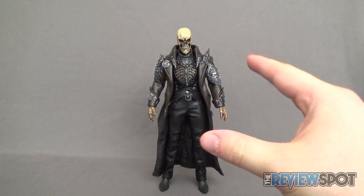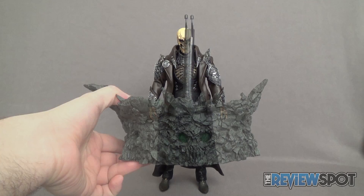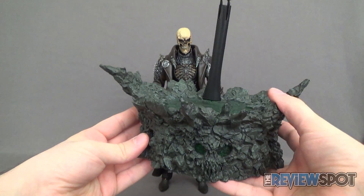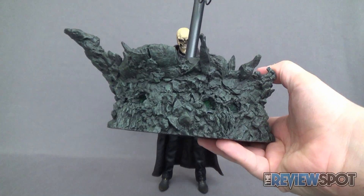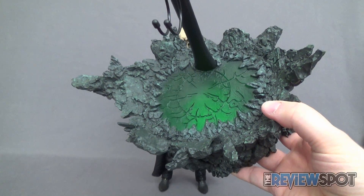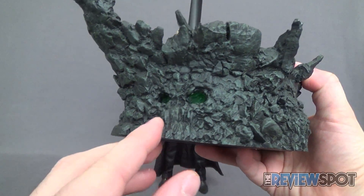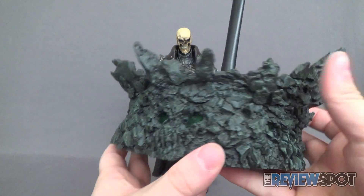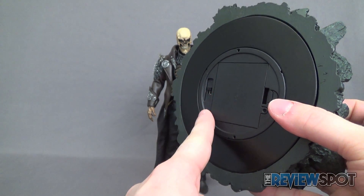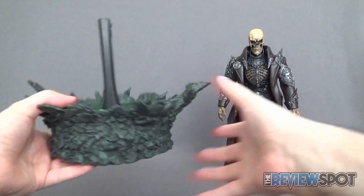There's a lot to cover off here with the Hell Saints. First things first, let's have a look at the display base that comes with the figure. This is probably one of the coolest looking display stands we've gotten with a 1/6 scale figure — kind of looks like something from He-Man, maybe like Castle Greyskull. On the top it's got a clear translucent green plastic, and there's a green light inside. There's also really nice sculpted skull work in the stone face of the display base. I've put in three AA batteries and switched it on.